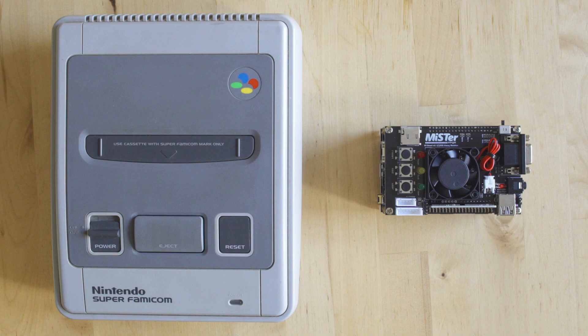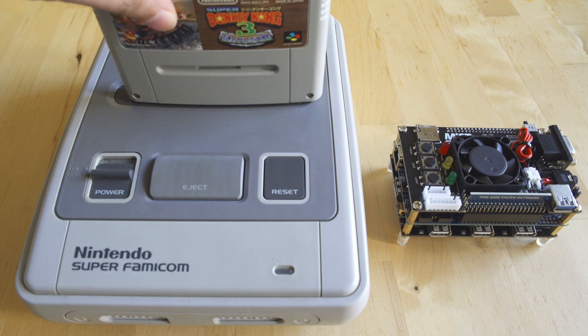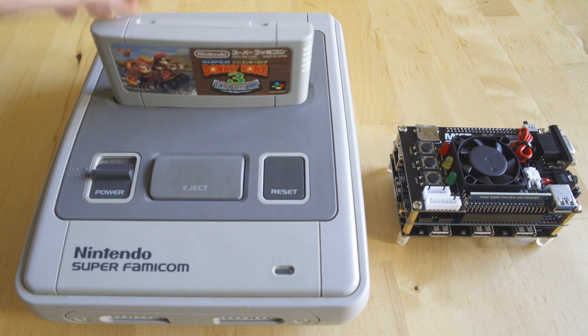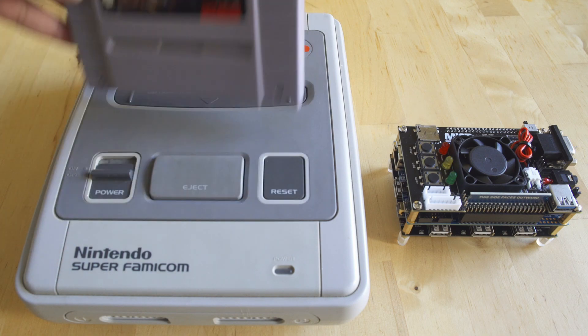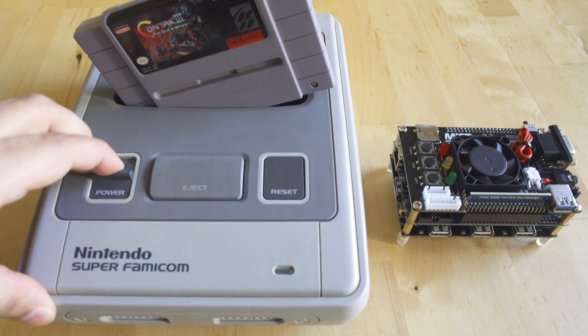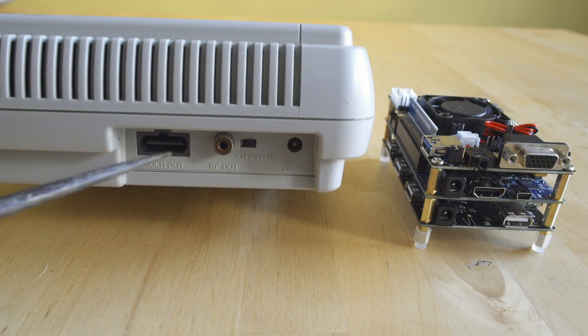I collect mostly Super Famicom games but I do have some North American games as well. I just popped Donkey Kong Country 3 in and everything works perfectly fine, but the cartridge slot is molded. I usually just take my boards out of the plastic case and pop them right into the machine — that works perfectly fine — but this is going to be easier on MiSTer. The Super Nintendo natively supports RGB out.